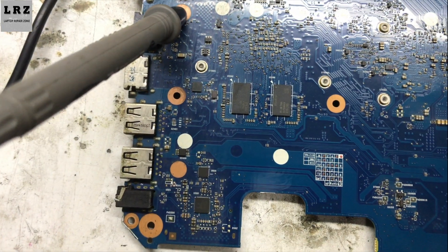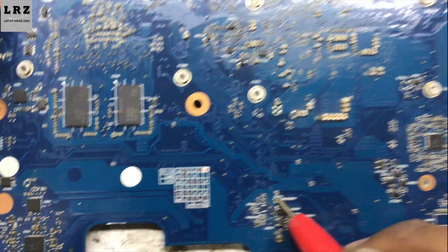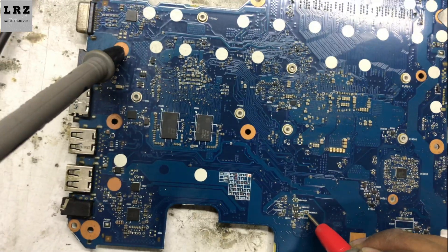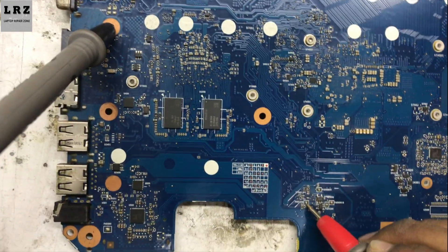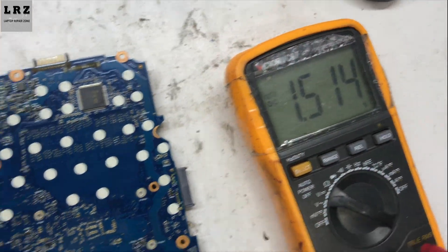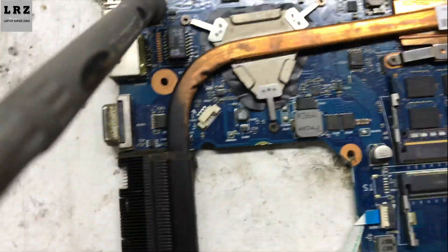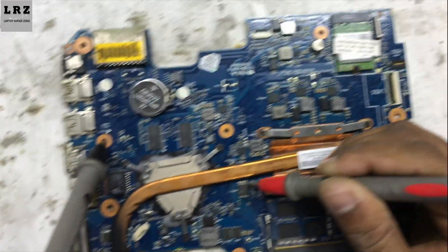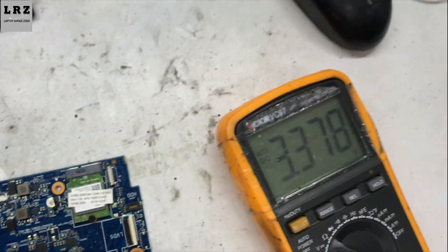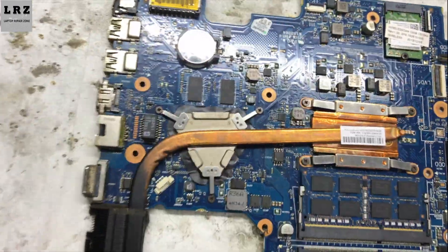Here also 1.0 — okay. 1.8 is present, 1.5 is also present. So all the required voltages are present on this motherboard. First I will flash the BIOS chip, then I will check the RAM slot and reflow the CPU.